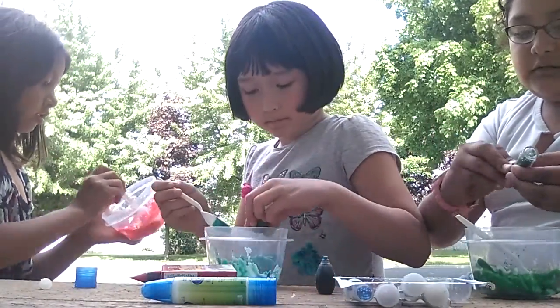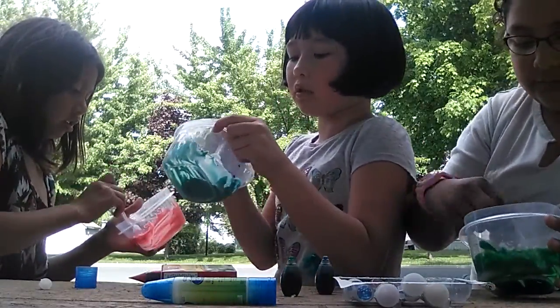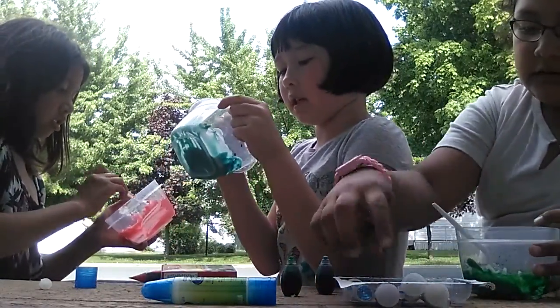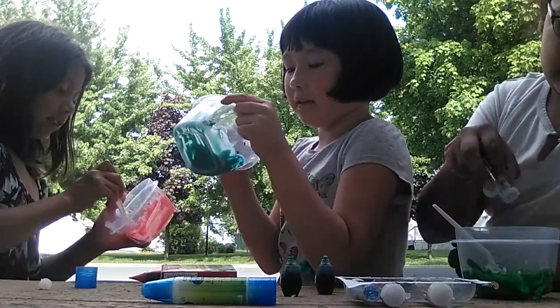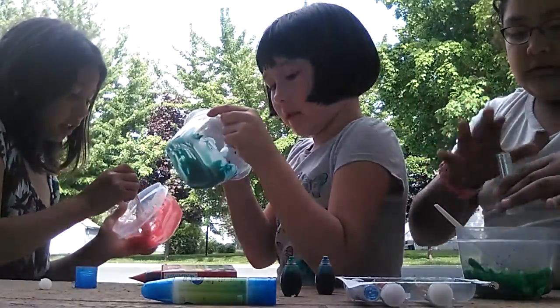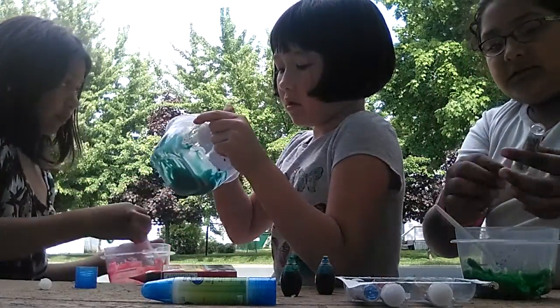We should have got like Elmer's glue, or at least two bottles of these because otherwise it doesn't make that much. If they had the two packs, then we could have got them. Ooh, it's putty. I'm giving up, it's not making anything. Just add a bit more — yeah, keep on adding some solution.